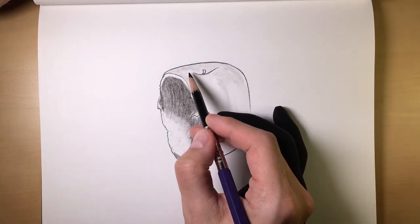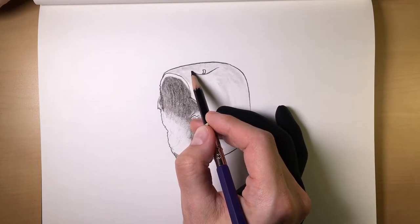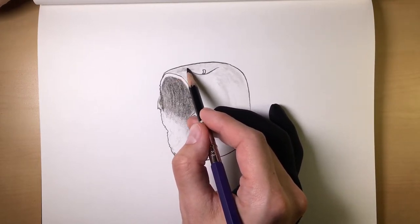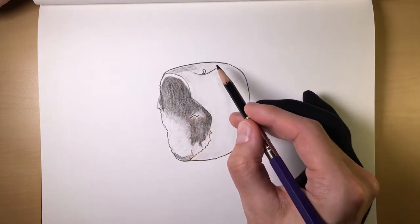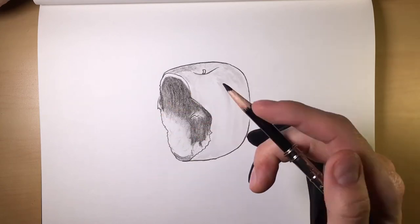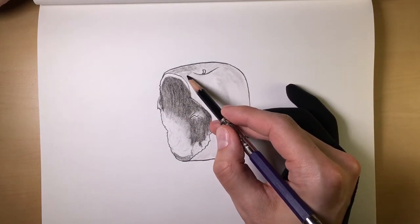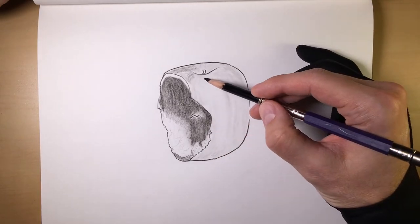And then here we go — this is the fun part. Now on the top here, remember how I always said to make sure you keep in mind where your white space is and the actual flow of whatever object it is that you're drawing. This is very much the same way.